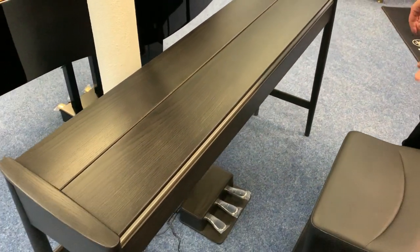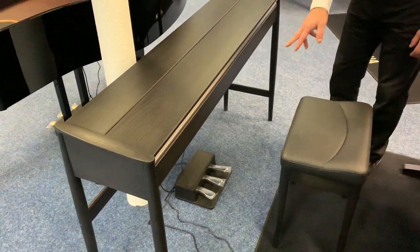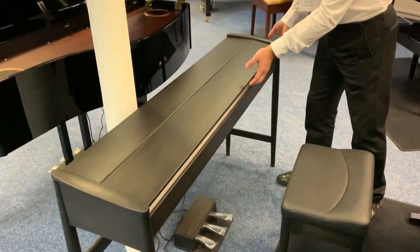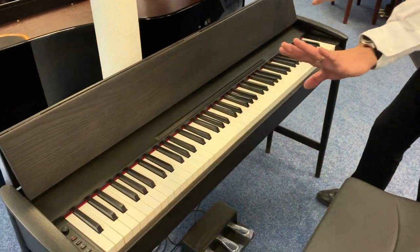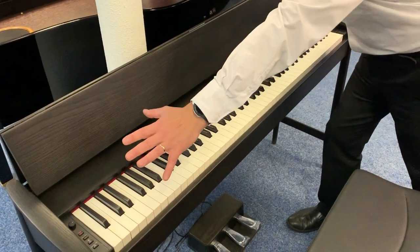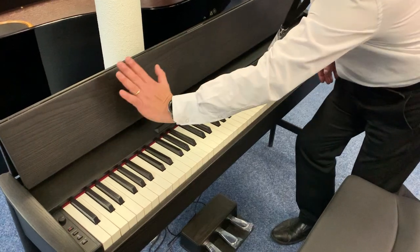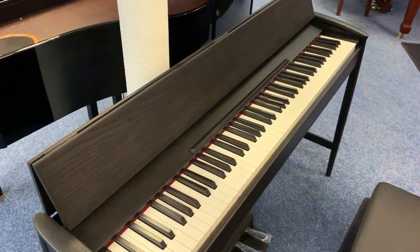It comes complete with a matching stool that's really comfortable, and a three-pedal unit. If we just open this up, it doubles as a nice large music rest. I like having sheet music laid out in one row so I don't have to turn the page, and you can do that with this — which is absolutely fantastic.